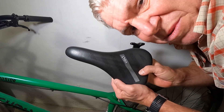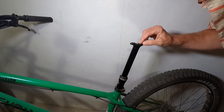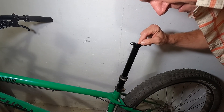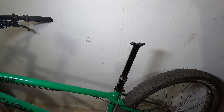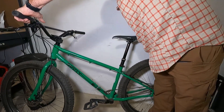Now I just have to put the seat back on. I also have to remember to put the little rubber protection back on so grit and stuff doesn't get in there. Just put some air in there and now it works flawlessly.